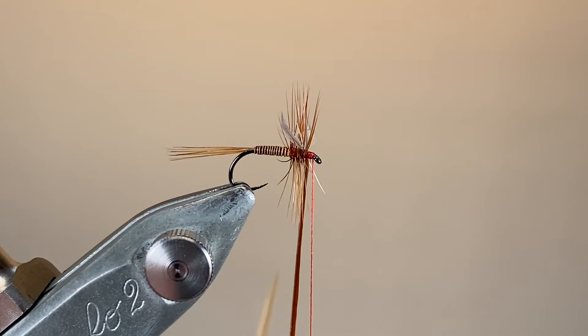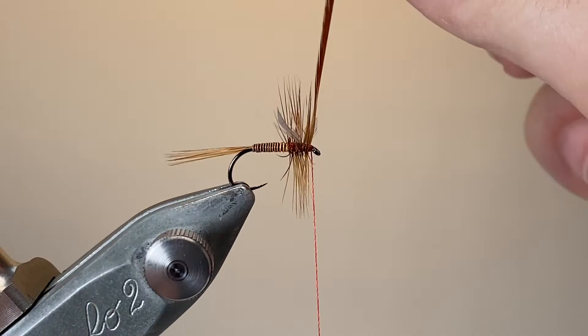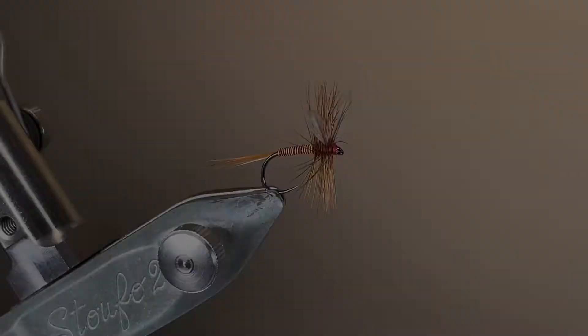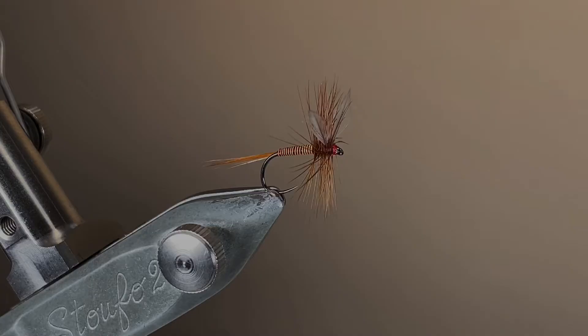I've wrapped my hackle close around the wings, and that's going to keep them pointing 90 degrees from the hook shank. Now we can make a couple of wraps of silk over the top, trim away the feather, build up a little head, whip finish and varnish. And that's the fly complete.